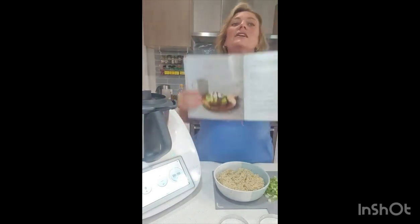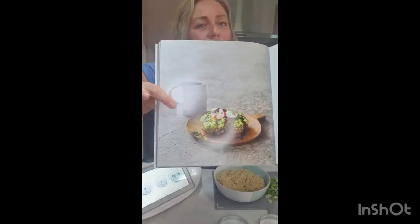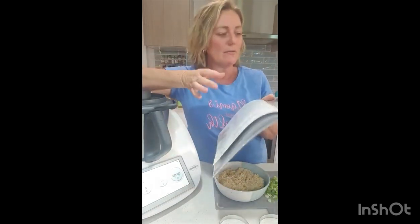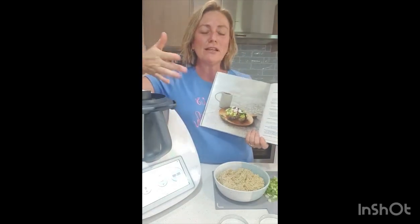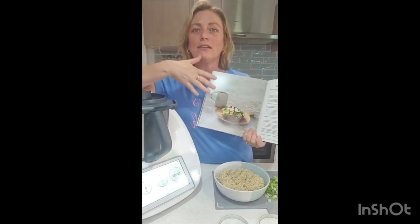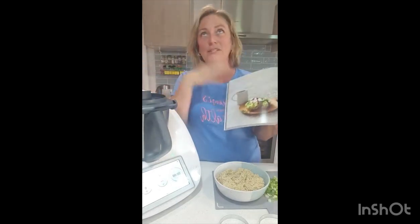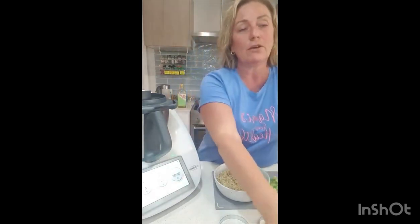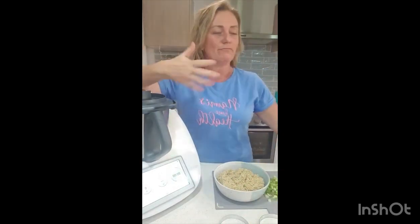Here I found these crunchy quinoa patties with smashed avo. You can put poached eggs on them. I'm not going to put poached eggs — just the avo and a big slice of organic tomato that I got from the markets. I want to do something different for brunch or morning tea, because I have fruit in the morning for breakfast, and I like to have something between lunch.